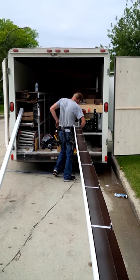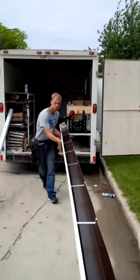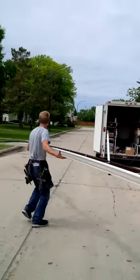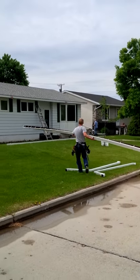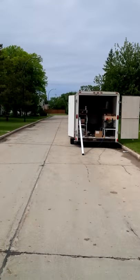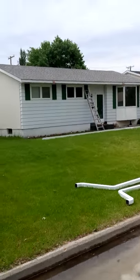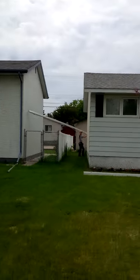He's sealing it on the inside there. And now we're ready to put them up. He's bringing that trough into the other side.